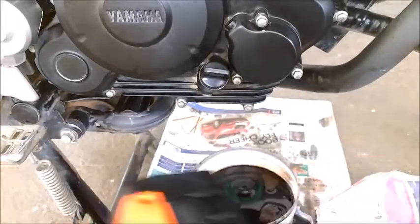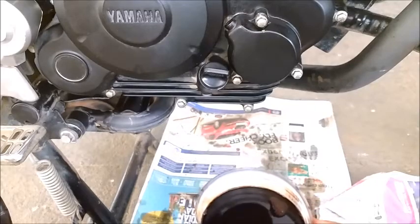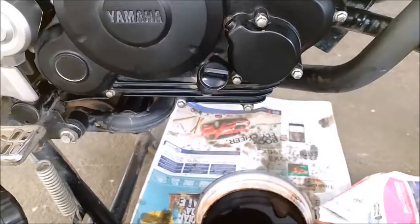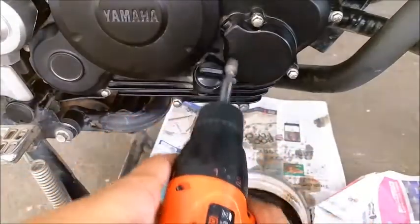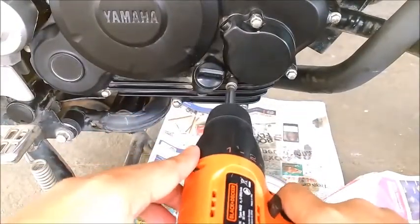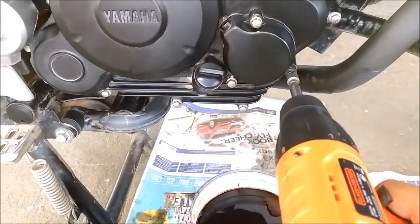At the same time, make sure you move the bowl toward this side because the oil is going to drip on the floor otherwise. I won't open the whole thing at once — I'll let the oil flow out first and then remove it.